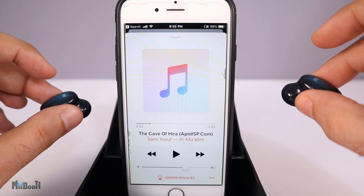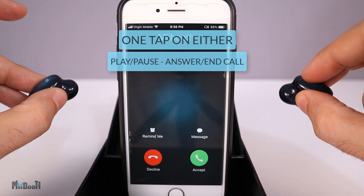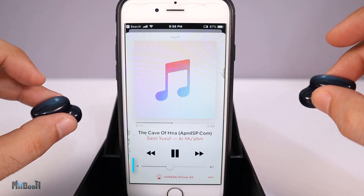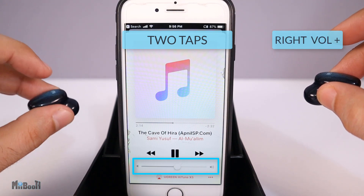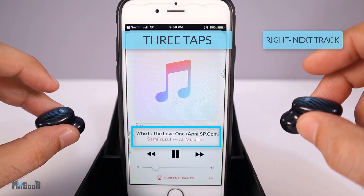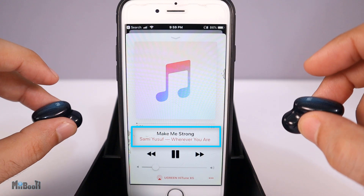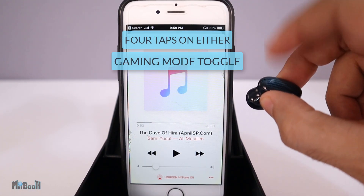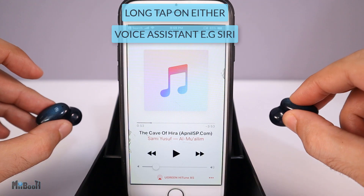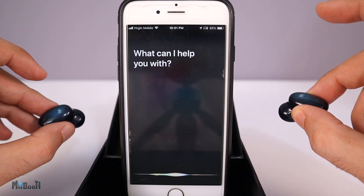Let's talk about touch controls. One tap on either earbud to play or pause a track, or to take and end a phone call. Two taps on the right earbud to increase volume, two taps on the left to lower it. Three taps on the right to skip to the next track, three taps on the left to go to the previous one. Four taps on either earbud activates gaming mode. Touching and holding either earbud brings up your voice assistant — in my case, Siri.